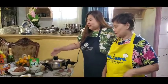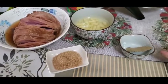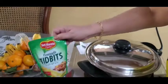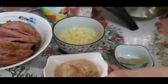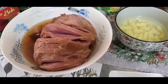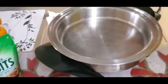It's very easy to follow. We have here the ingredients. Mami, what are the ingredients?